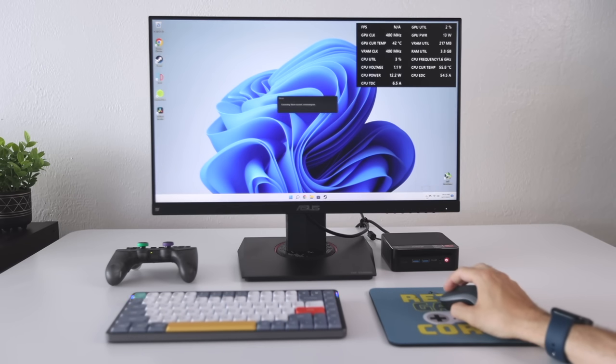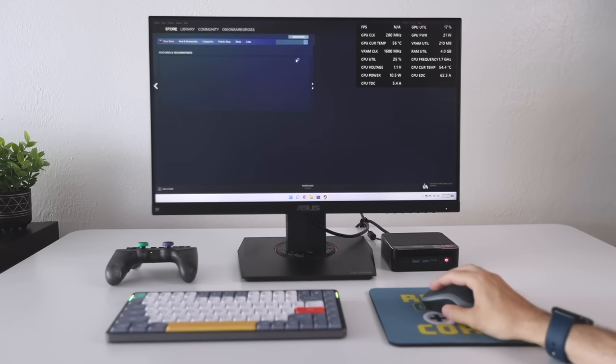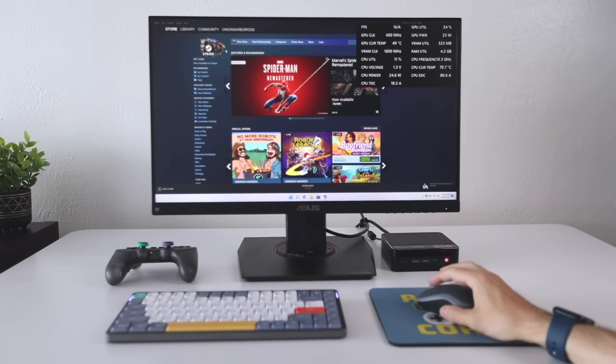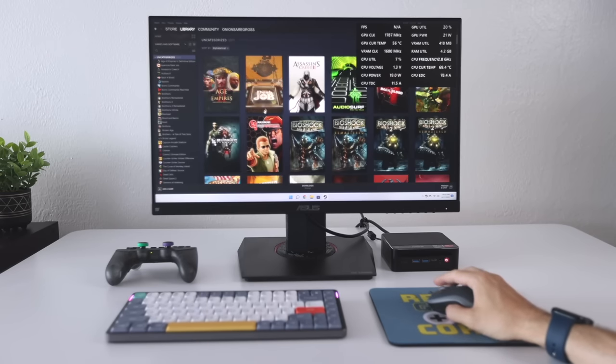I think when it comes to just an everyday PC where you want something small and kind of out of the way, this is going to be a great fit. It does have active cooling inside, so there is a fan, but honestly it never really gets very loud. In fact, it was so quiet that I decided not to record it because the sound just really wasn't there.